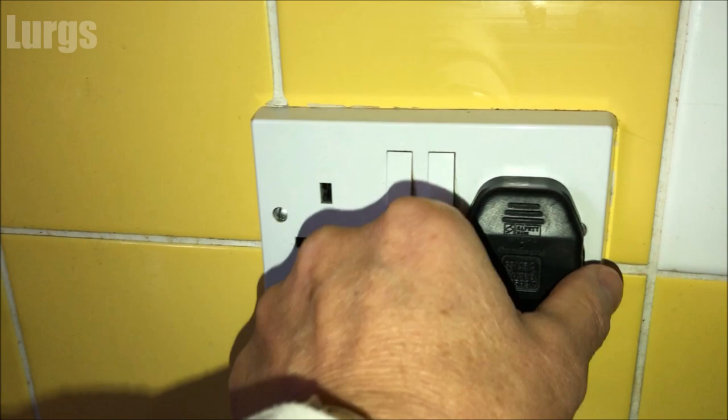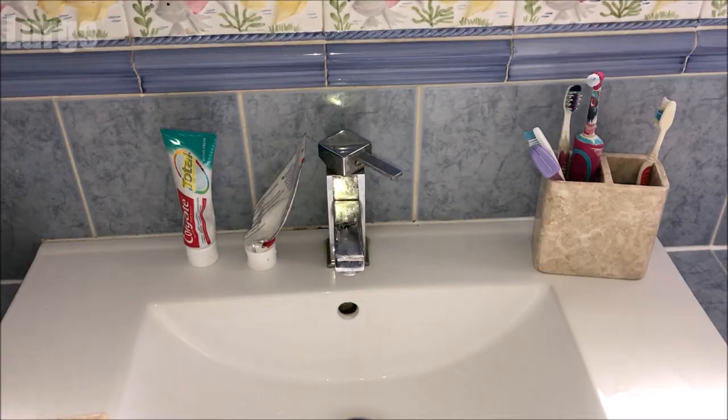The first thing you need to do is switch it off at the mains and unplug the dishwasher plug. You're probably going to need your partner's toothbrush for cleaning. 'Lurgs, have you been using my toothbrush for cleaning the dishwasher?' No.